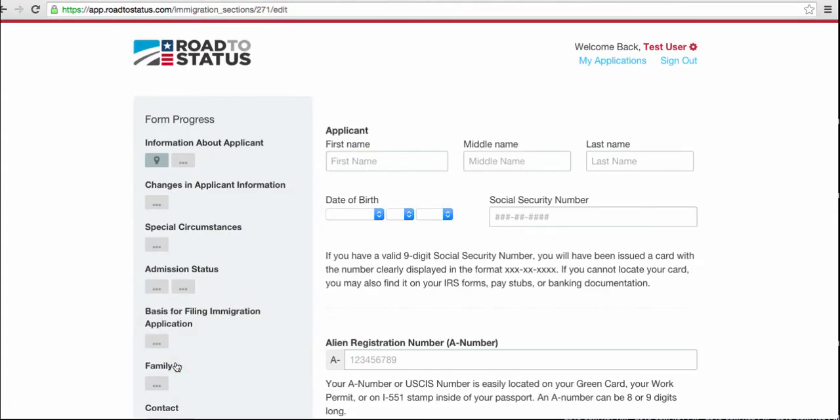Continuing on leads us here. On the left-hand side we have the form progress, so along the way of filling out the form itself you'll see green check boxes as each field gets completed. Now speaking of fields being completed, I'll go through here and complete these. I'll pause the video for now until I have the form completed and we'll pick it back up then and keep going.